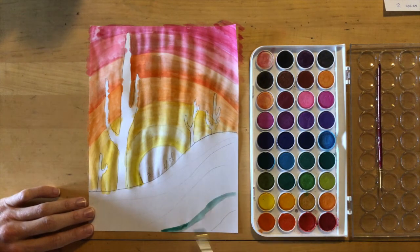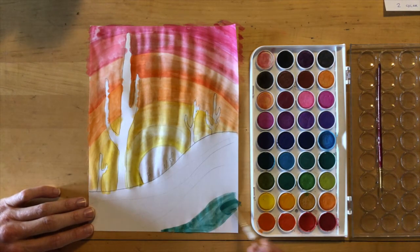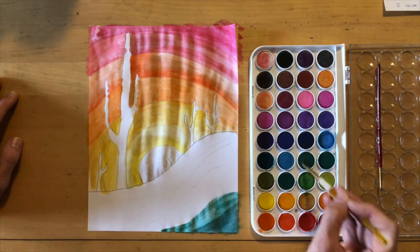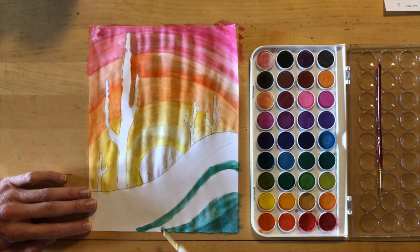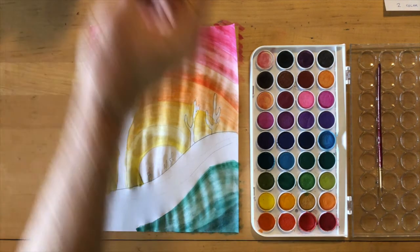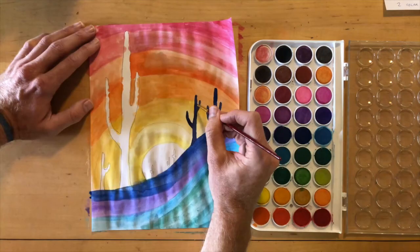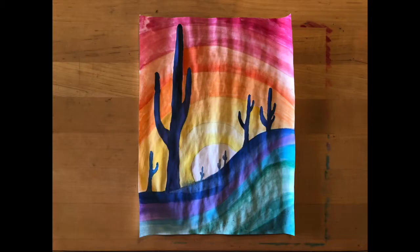Step five: let's paint in the foreground — the ground of our picture, the hillside we've already laid out. I'm starting with green, then moving to blues and purples; these are all cool colors on the cool side of the color spectrum. Here's our finished product. Yours will look different from mine and that's okay, but try to stick with that warm and cool color palette, and let's compare these when we get to class next week.